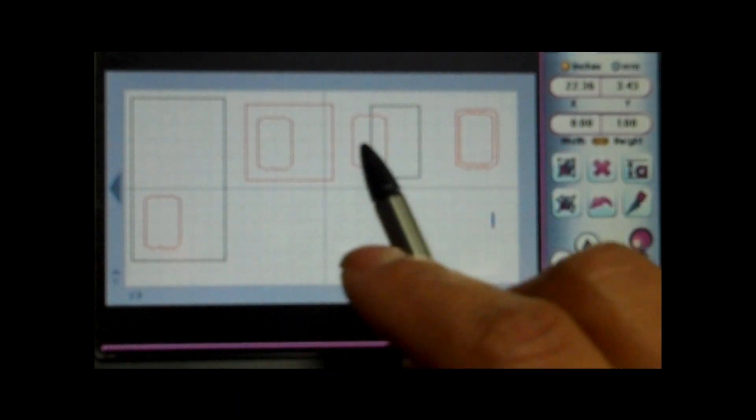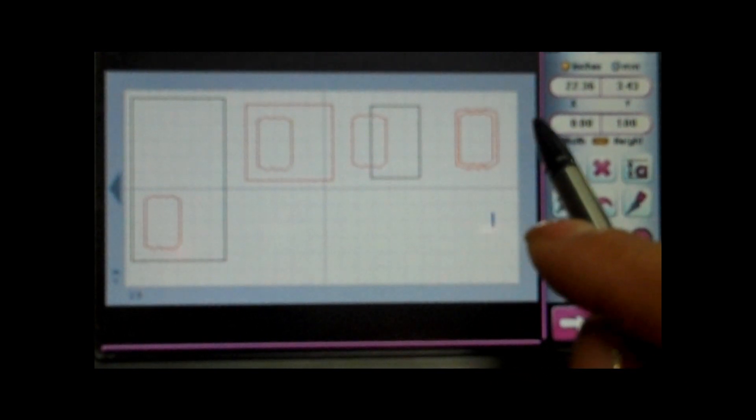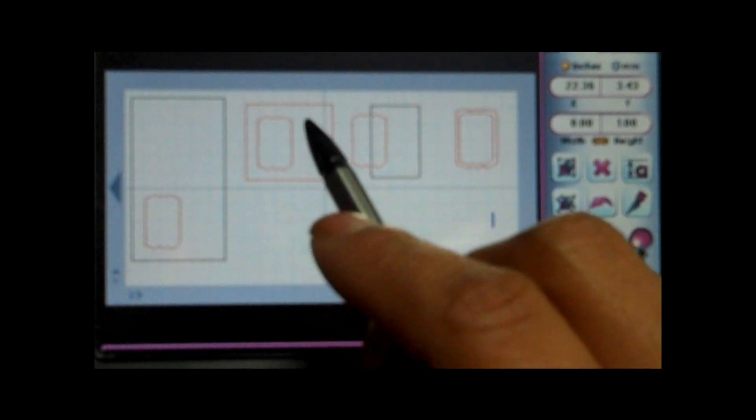For this one here, I just went ahead and made a frame. I got this same size, put it in the middle, made a bigger one on the outside, and welded it together so this frame will fit perfectly over this. I went ahead and cut everything out, so let's go ahead and put it all together now.